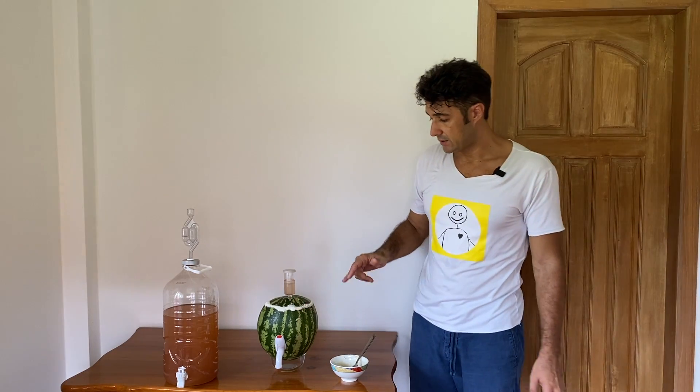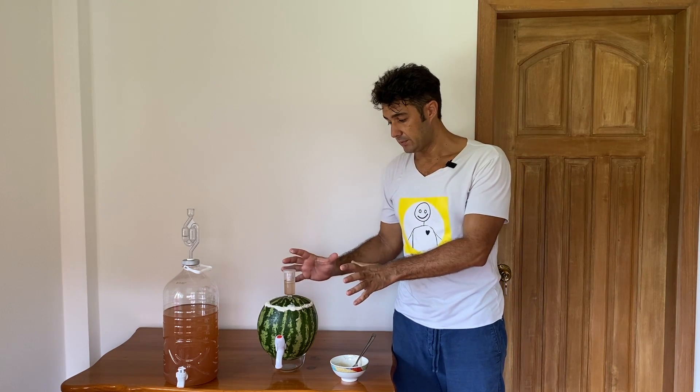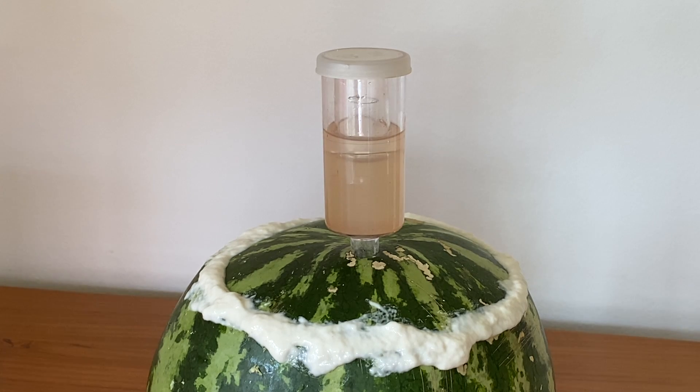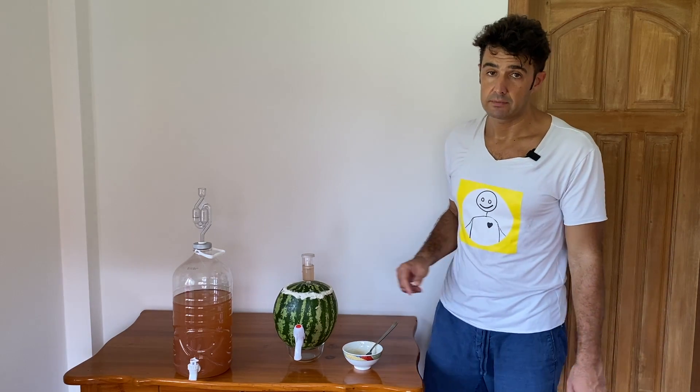Our fermenter is sealed. You can see already that the airlock is starting to bubble. We should wait about 5 minutes and then I'll show you that the bubbles will increase, because we need to wait for the pressure inside the watermelon to build up. The fermentation will go ahead — probably tomorrow we can test our watermelon wine. See you tomorrow.